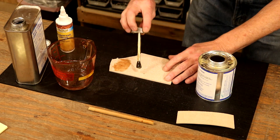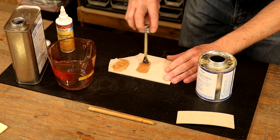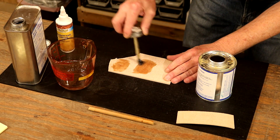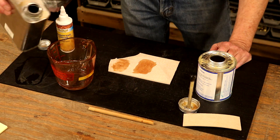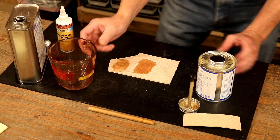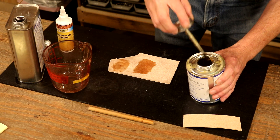It's starting to lay down nicely. Still feels a little bit thick. So, let's go maybe just about half an ounce more — about right there. Let's see how this lays down. Already looks better and feels better.